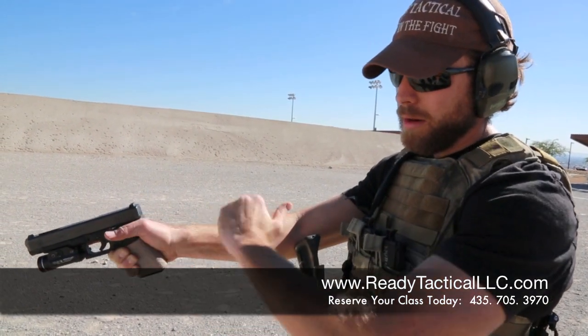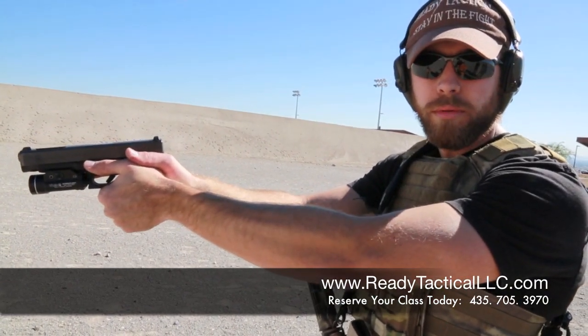That way I'm out of line of that, so it's not going to chew me up, and I've got a nice firm grip. The recoil is going to be straight up and down for the most part, and it's a lot easier to control.